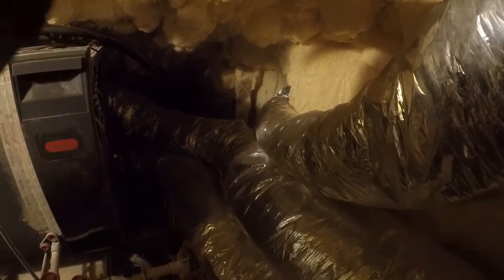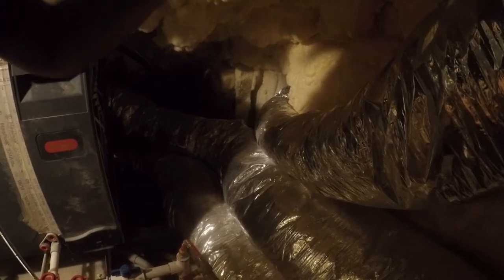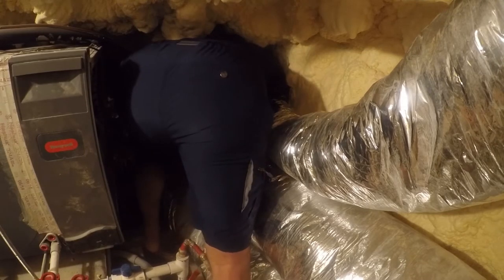I'm going to do this barefoot because I need to be able to feel where my feet are — this is going to be challenging to get in here, and I have a better chance of doing this barefoot. There — looky there, I got a hole in it already.